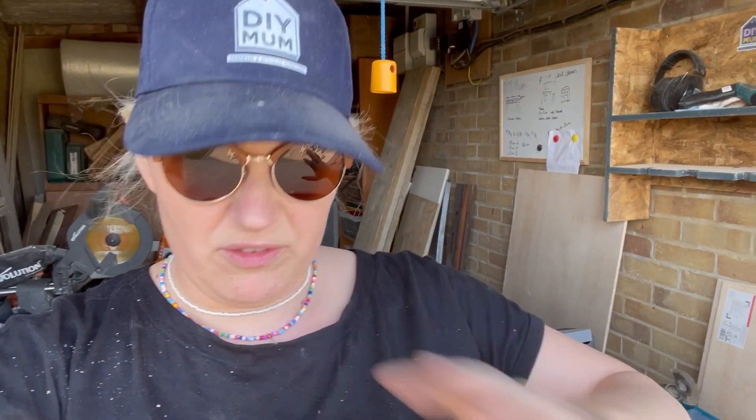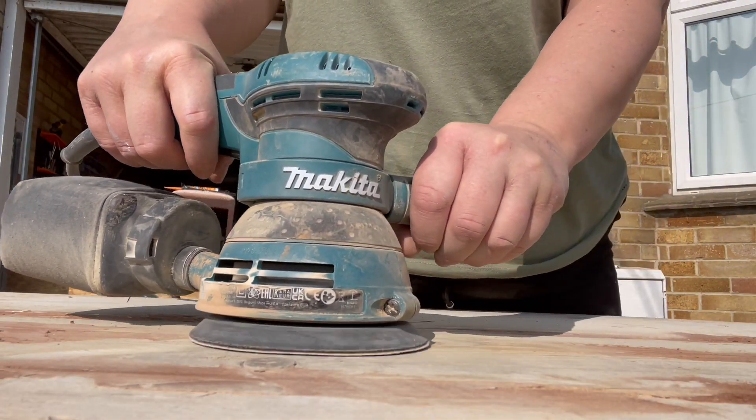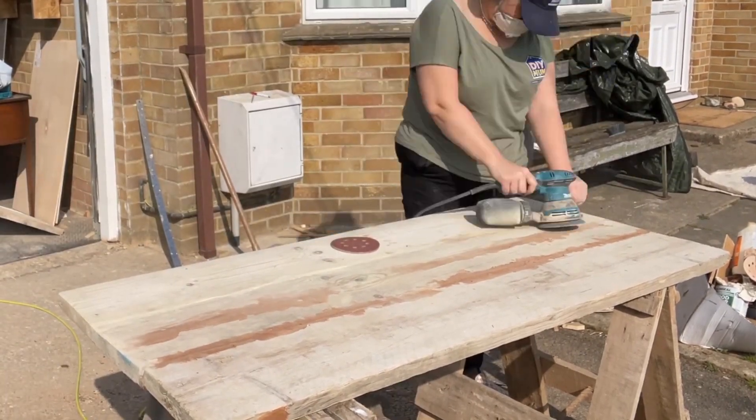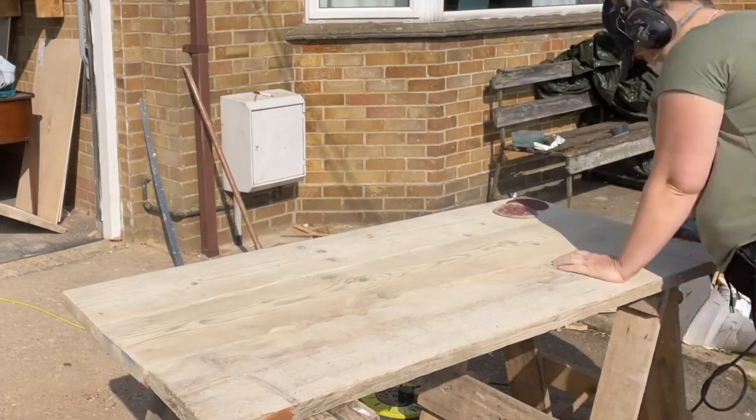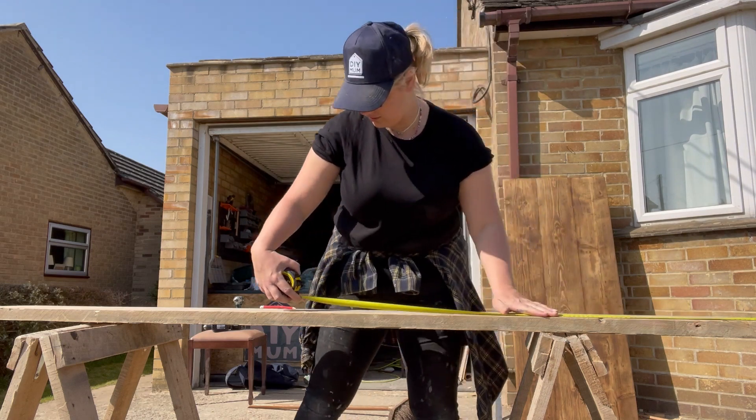That's the length cut down for the breakfast bar. Next stage is to sand. Firstly I'm going to sand it down with a 40 grit because these are reclaimed scaffold boards and they need it — there's a lot of dust and grit on there. Then I'm going to fill in the gaps where I've put the three boards together, using wood filler, and let that dry. After that I'll work my way up through 80 and then 120 grit to finish the table. The next step is to make the drawers that are going to sit just underneath — the breakfast table top will sit on top of the drawers.